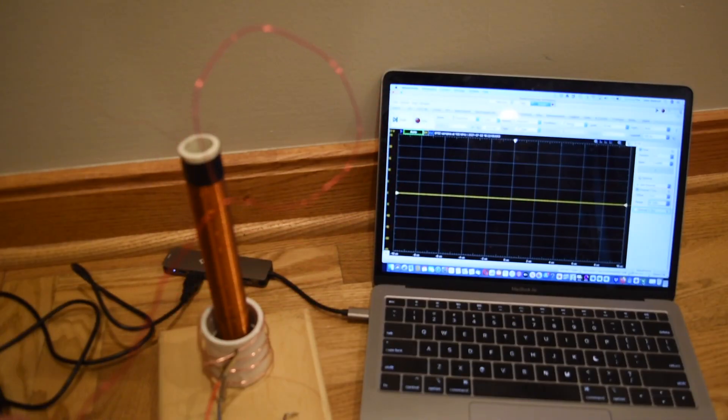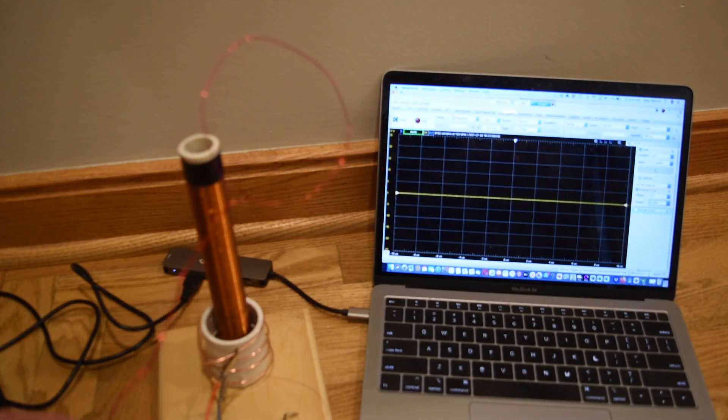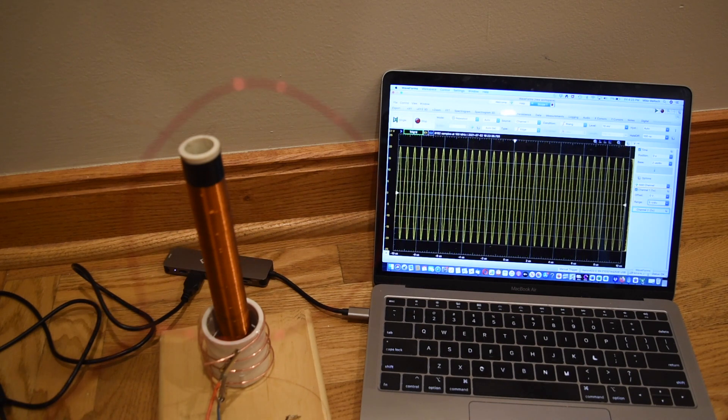I have the Tesla coil off, and as I move the loop antenna around, you see that the display on the oscilloscope is flat. I will now plug in the 9-volt battery to turn the Tesla coil on. With the Tesla coil on, the loop antenna is picking up an AC signal, and as I move the loop antenna closer to the coil, the amplitude is increasing. The period is about 0.6 microseconds, which is a frequency of 1.67 megahertz. So I'm generating an electromagnetic wave with the Tesla coil and detecting it with the loop antenna.